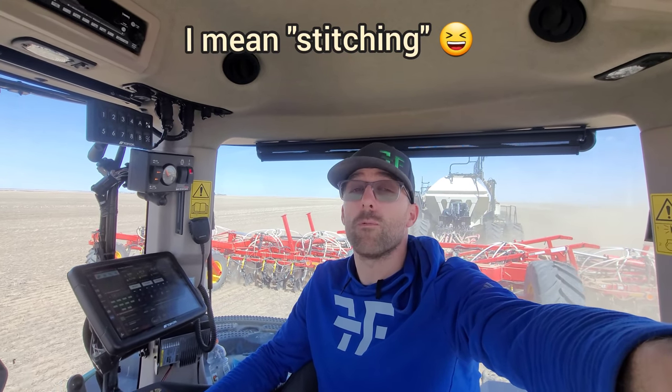Good morning everybody. It's like May 6th or 7th or something like that and we are currently weaving power poles.